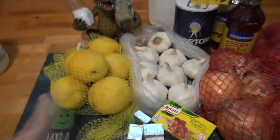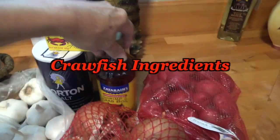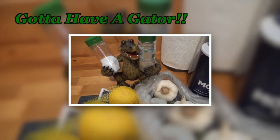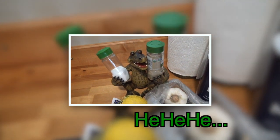These are the ingredients for the crawfish boil: lemons, garlic, onions, potatoes, Zataran's liquid crawfish boil, the bag, and Martin's salt — made right here in Louisiana. Oh yeah, and if you don't have a little alligator to hold your seasonings, you're not Cajun!